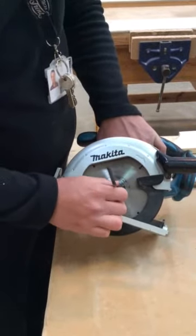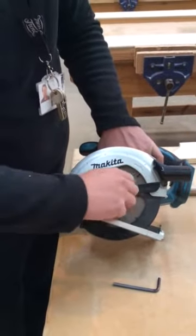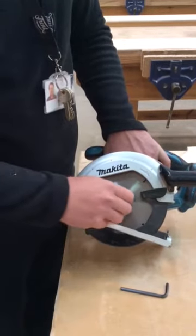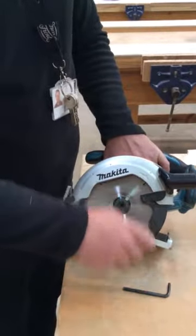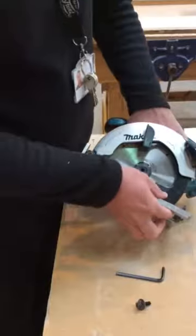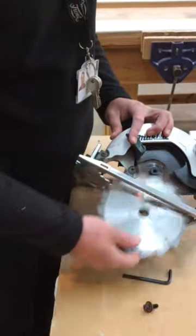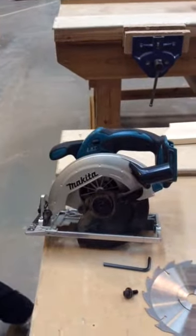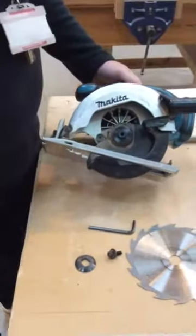The reason for the reverse thread is that as the blade is running in a clockwise motion, that bolt will get tighter rather than loosen as it's running — so that's why it's got an opposite thread on it. Undo that, keeping your finger on the blade lock. Now that the bolt is out, the blade can come away and be removed.